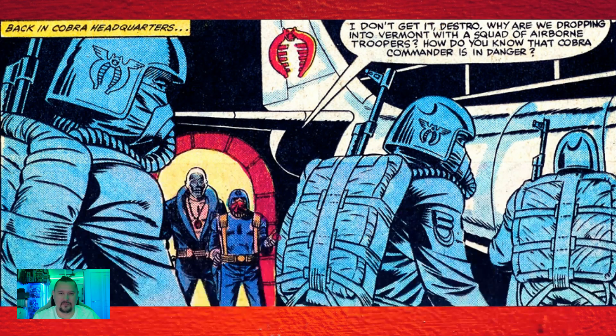G.I. Joe number fourteen was the first time we saw a logo for the Cobra Air Service. Check out those logos on the helmets — they're a bit different from what we have these days, but still very cool. That could be used for Cobra paratroopers as a specialized logo for them. Especially with all the talk of the patches coming with the Rattler, it was cool to find out where the roots came from for today's logo.